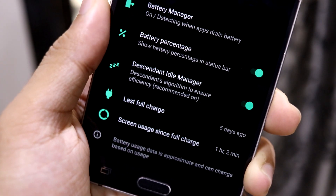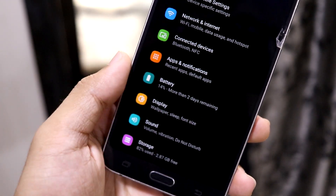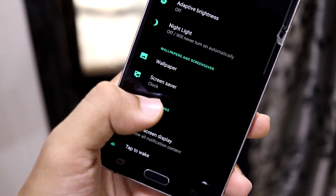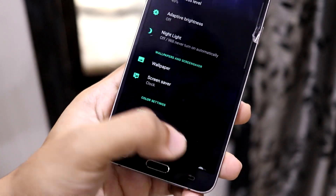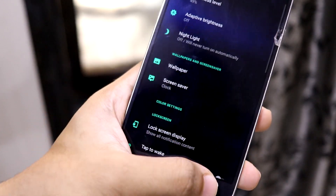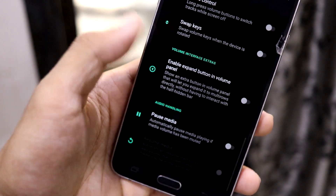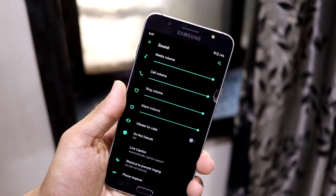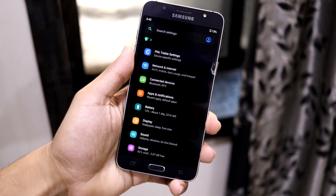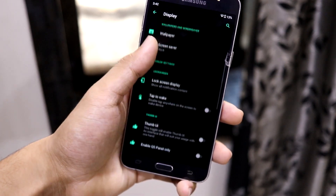There's also the Descendant Idle Manager — it's a software feature that may save a little bit more battery, so you can enable that. As you can see, the settings options have icons added, which normal ISP ROMs don't have. In Sounds as well, icons have been added for every option so you can easily understand what each setting is for.